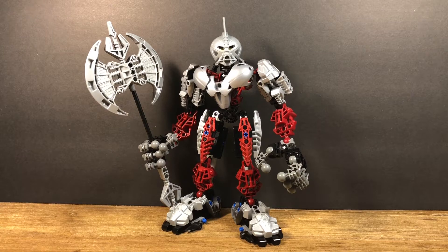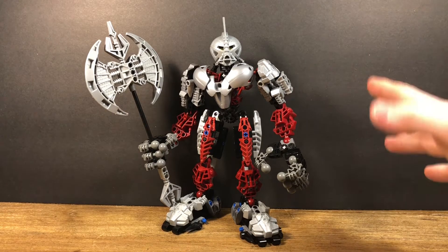Just to give you a little agenda of how I'm going to look at this figure: first I'll talk about some of his parts, then his posability.